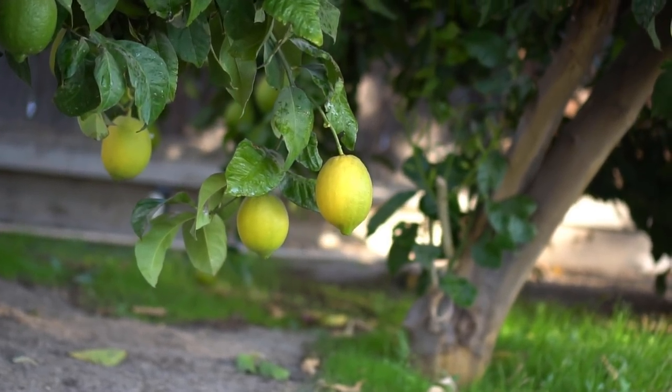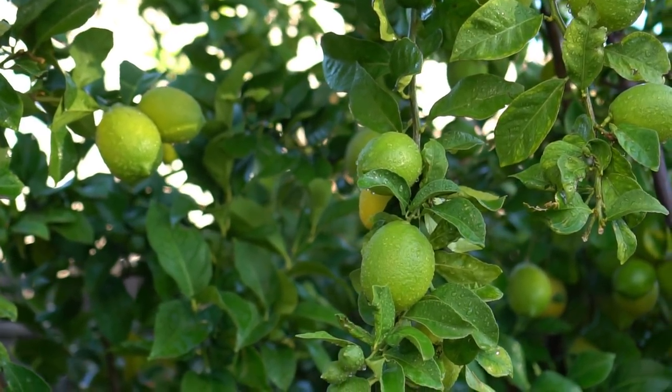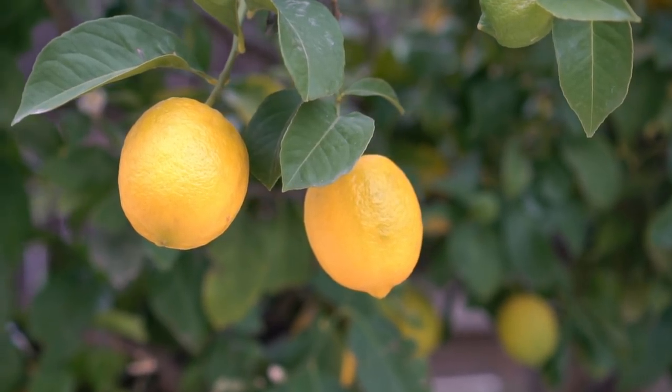Number three: pruning. Before pruning, first pick all the lemons. I waited about three weeks to let these lemons ripen up, and now I'm going to pick all these lemons and then start pruning. Not all lemons ripen at the same time — keep picking lemons throughout fall and winter.